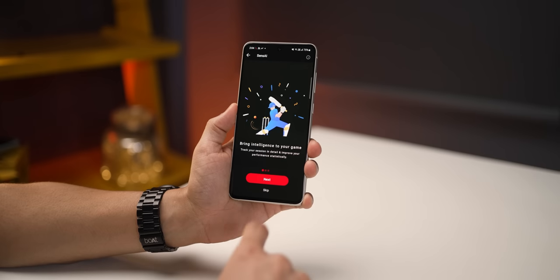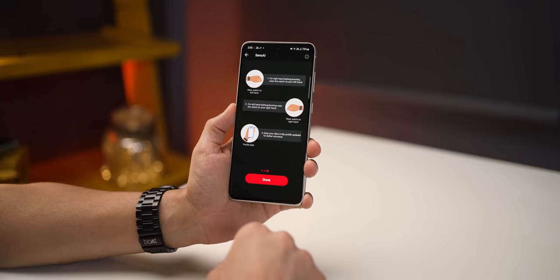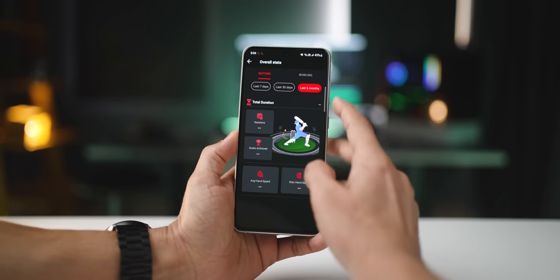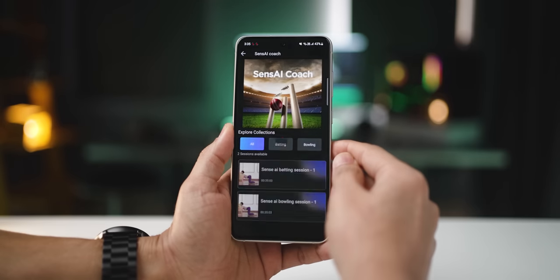If you're a cricket fan, you're going to love this watch. It features Sense AI, which improves your cricket playing skills. Whether you're training for bowling or batting, the watch can capture data and provide insights on your bowling speed, bat swings, hits and misses, along with heart rate, speed, and calories burned.